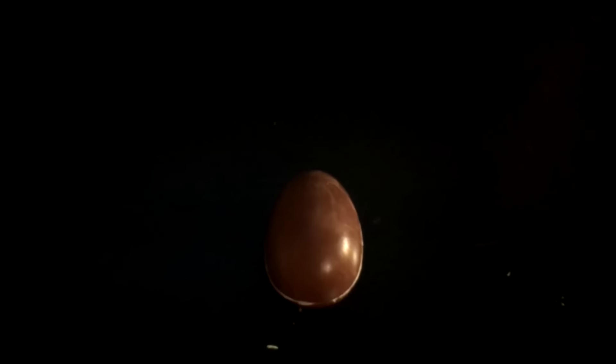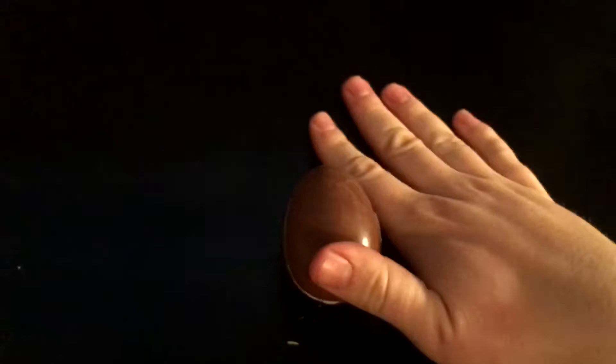I don't actually like chocolate, so I just want the surprise in the middle. This is what we want. I now have to try and open this with one hand. Easy.